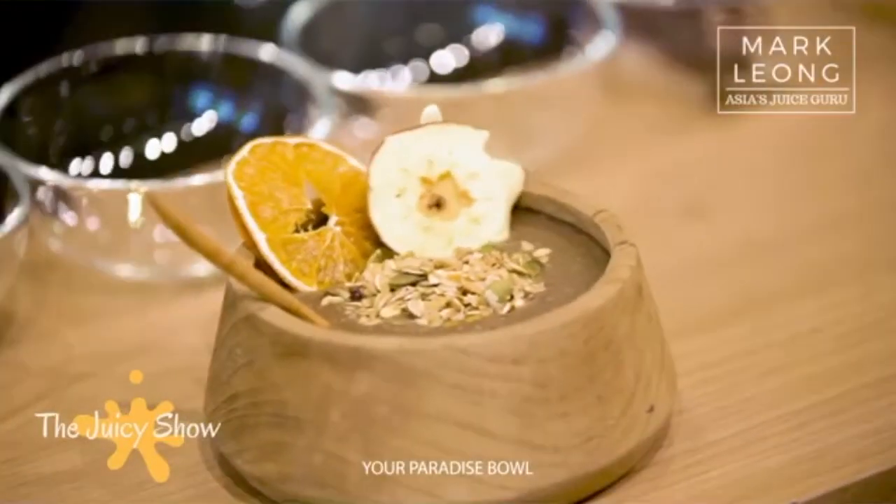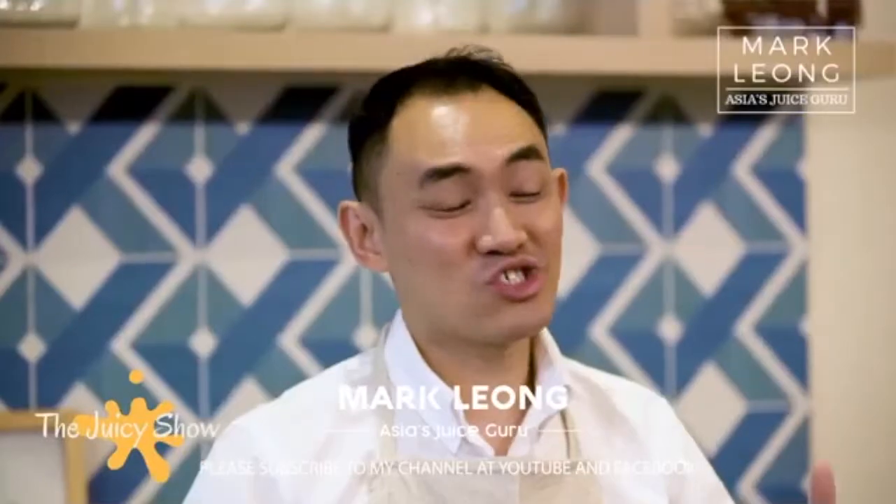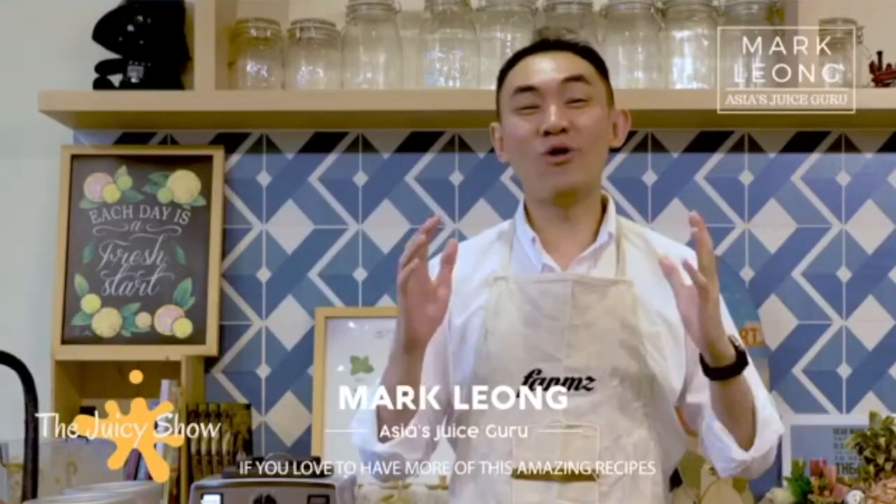Check this out — your paradise bowl! I hope you enjoy this simple, amazing breakfast recipe. Let me know how it goes for you if you try it at home. This is Mark Leong, your Asia Juice Guru. Please subscribe to my channel on YouTube and Facebook if you would love to have more amazing recipes to fit your daily lifestyle for a healthier life.